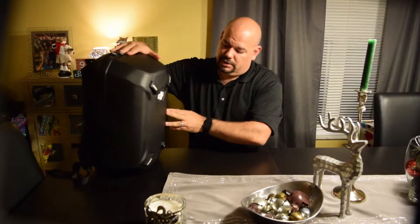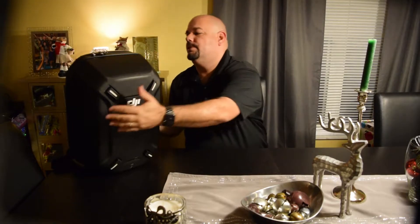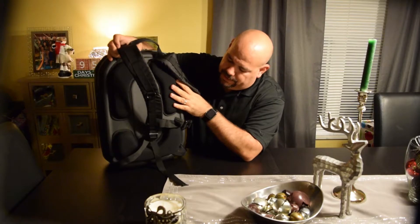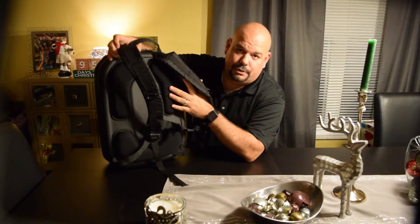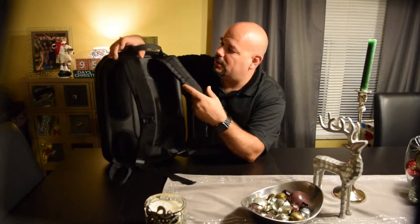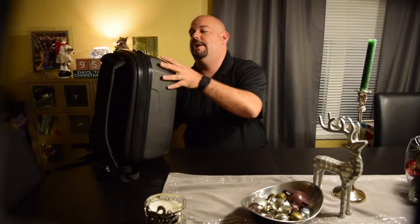First thing: it's a hard shell case. When you put it on, it's very well padded and very comfortable to wear, even going on a hike. It works very well — it's very well made, very well put together. They took their time when they did this and to me they did it the right way.